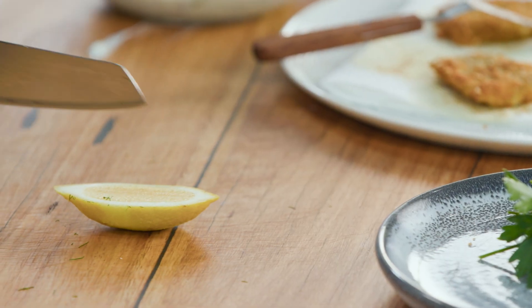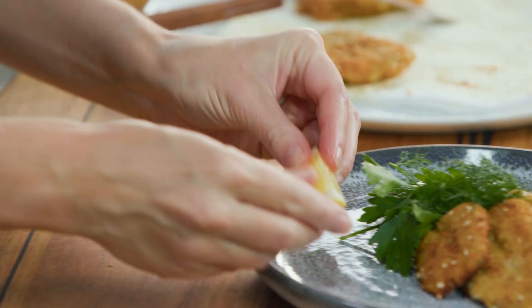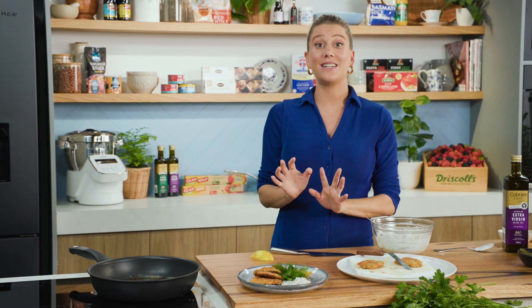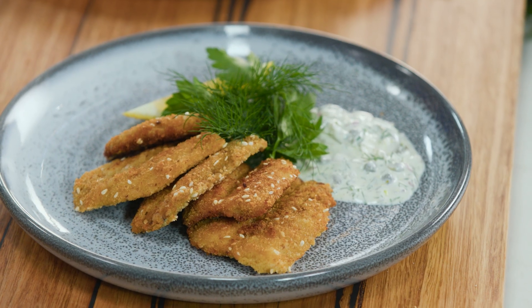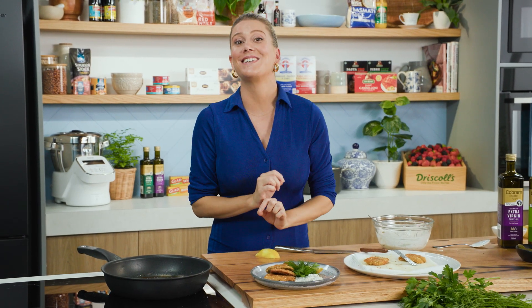Lastly, I love the addition of a small wedge of lemon right on the side. Crumbed sardines with homemade tartare sauce — if you haven't tried sardines before or you're not too sure about them, crumb them, shallow fry them, they are fantastic.